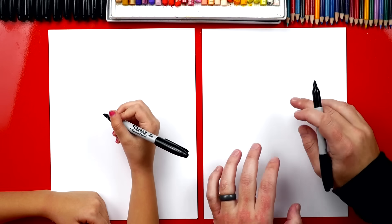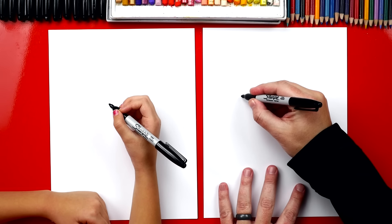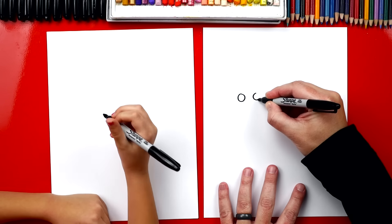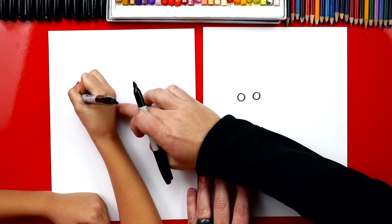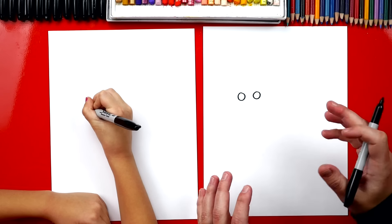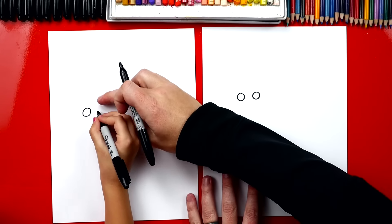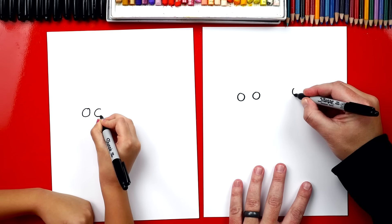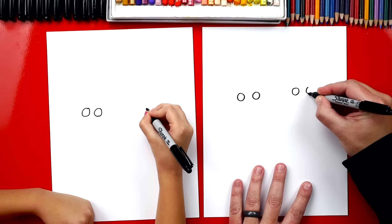First we're going to draw their eyes and we're going to draw two sets of eyes — two over here and two over here. So we're going to draw two circles. This will be Mary's eyes first. We kind of want to draw them close together and small, maybe a little further over here so you have room on the side of the paper for the rest of her head. Now go ahead and draw another circle right next to it. Then I'm going to draw two more eyes over here and they're going to be standing right next to each other.